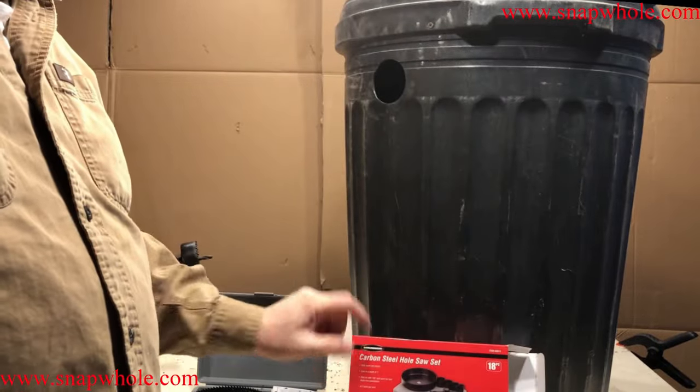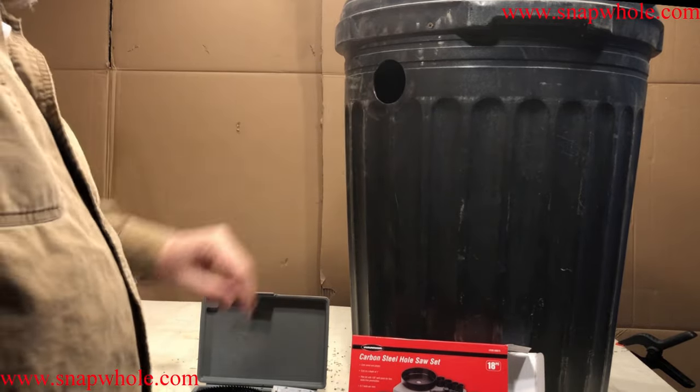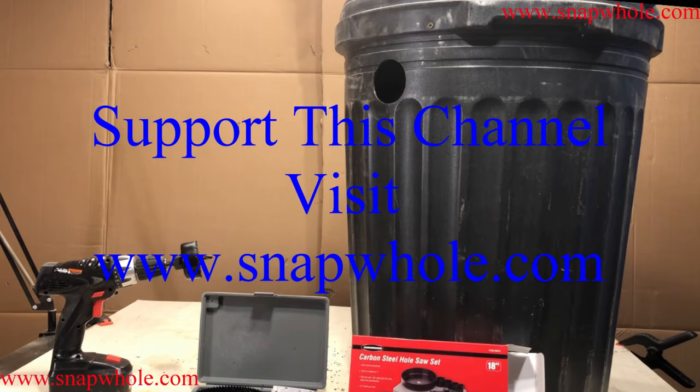So another use for the carbon steel hole saw kit — cutting holes in plastic. I think it turned out very nicely. If you like this video and want more, please subscribe to my channel. Thanks for watching.